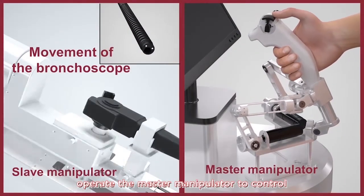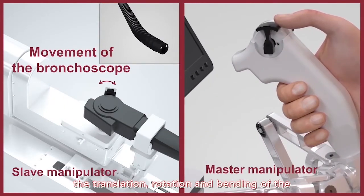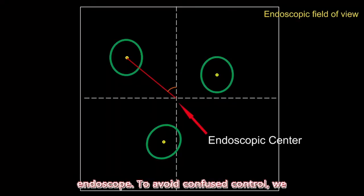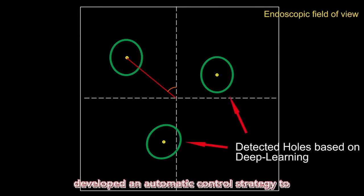Doctors can operate the master manipulator to control the translation, rotation, and bending of the endoscope. To avoid confused control, we developed an automatic control strategy to ease the operation.